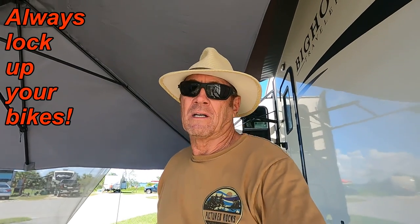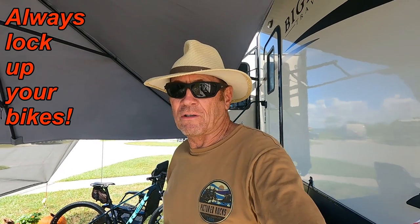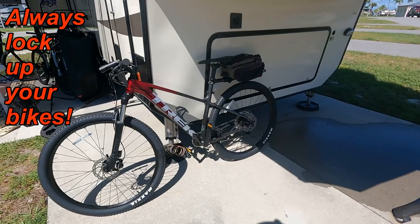I'd like to add one more thing — actually two more things. Always wear a bike helmet. Always lock your bikes up, because no matter where you are, I've heard of people getting their bikes stolen even off a truck.